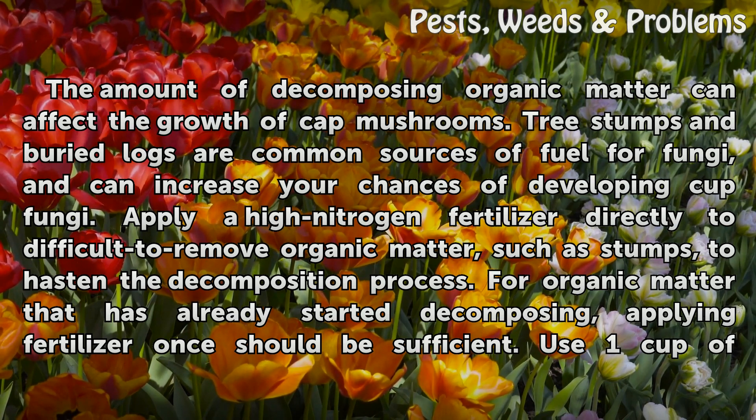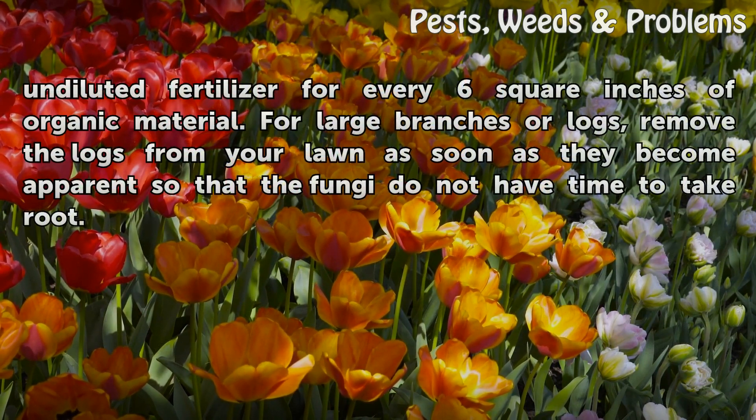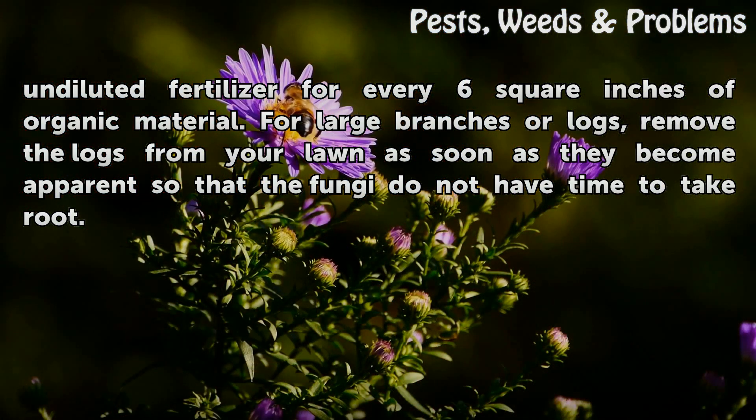For organic matter that has already started decomposing, applying fertilizer once should be sufficient. Use one cup of undiluted fertilizer for every six square inches of organic material. For large branches or logs, remove the logs from your lawn as soon as they become apparent so that the fungi do not have time to take root.